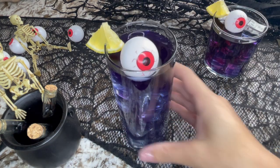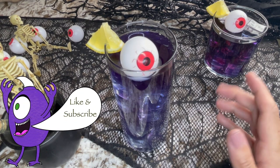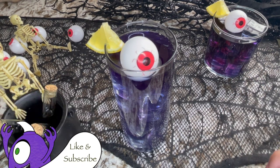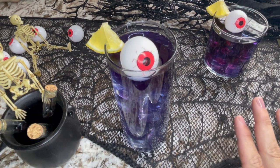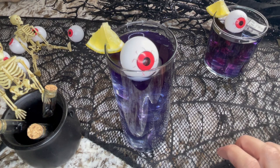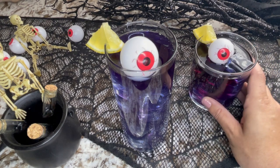And there you go — your purple people eater cocktail is all done! This can be made in advance very easily, especially since there's no sparkling component so it won't go flat. You can pour several of these and put them in a punch bowl or pitcher for easy serving.